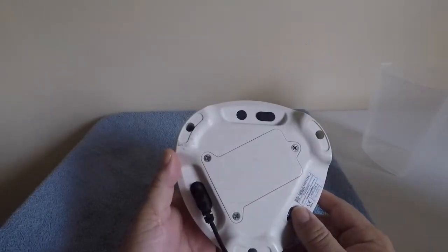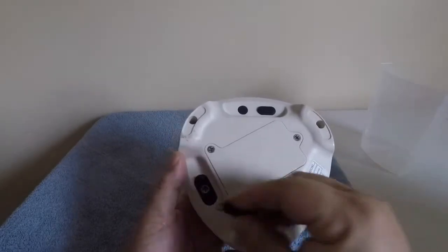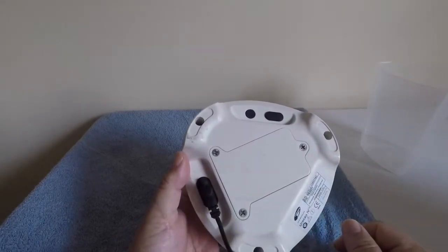Let's take a look at the underside of the Eurocap. Right here we have the power connection for our power cable, and right here we have our battery compartment.